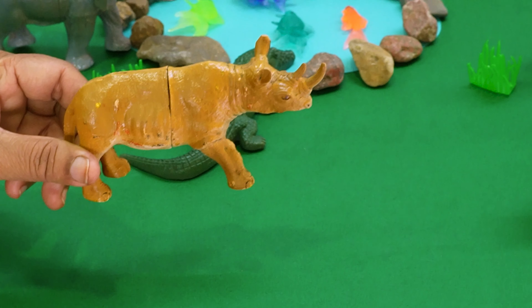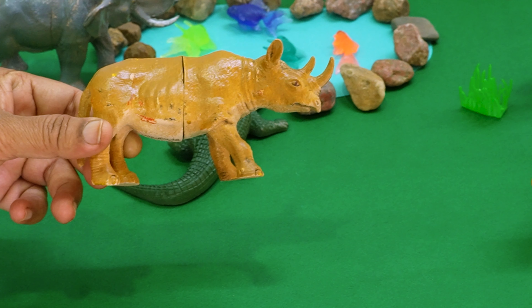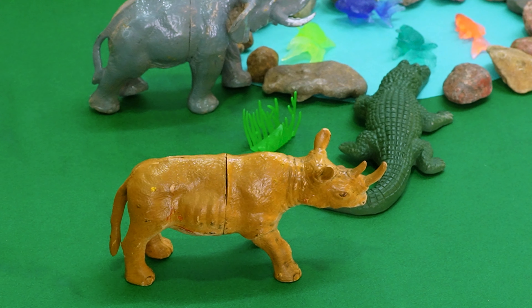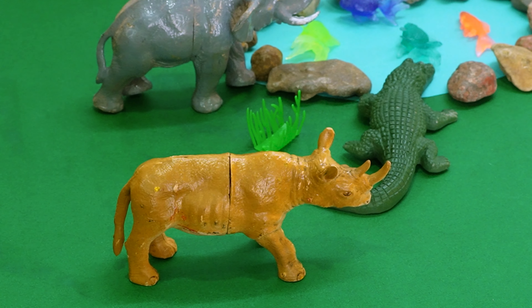Here comes the Indian rhino with a horn on its nose. Let's place the rhino also in front of the tiger in the diorama.